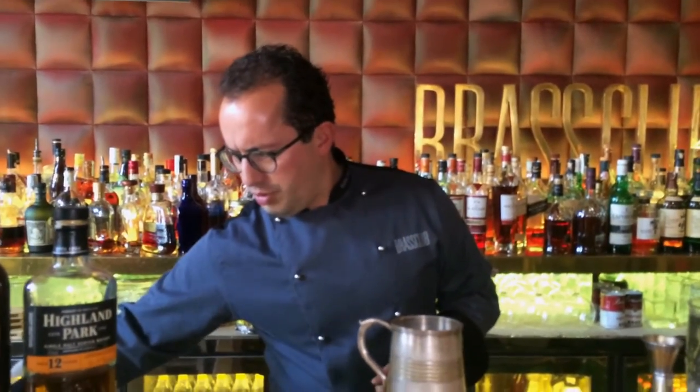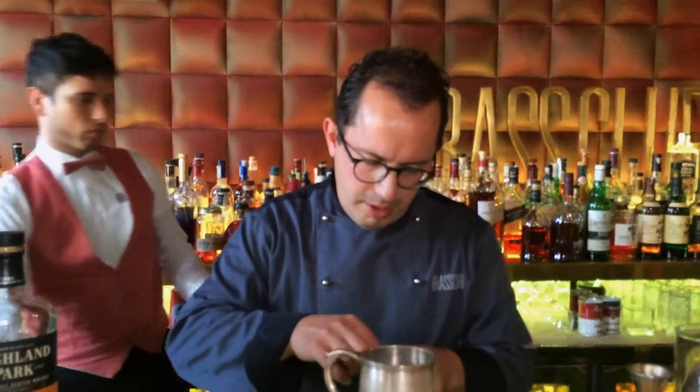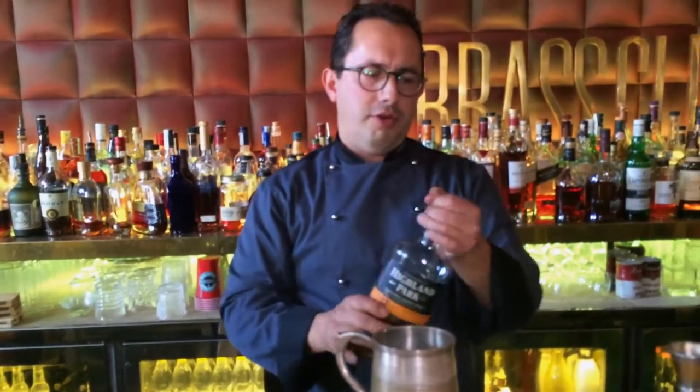In this case we will use fresh mint leaves — like six or seven leaves of fresh mint. We will make it directly in the glass. 4CL of Highland Park 12.